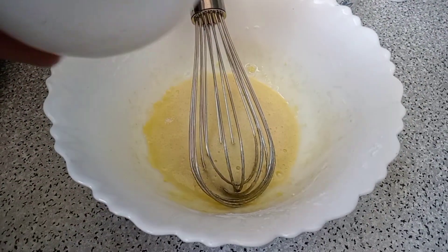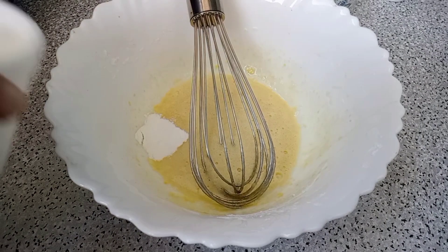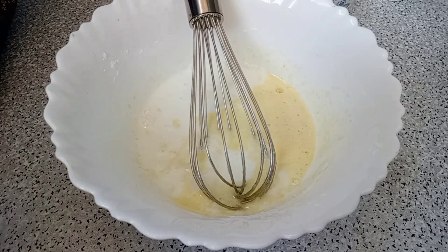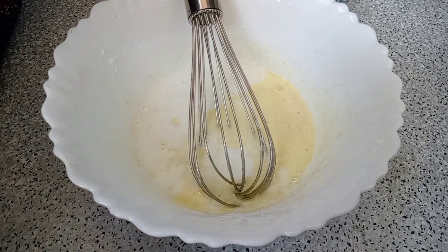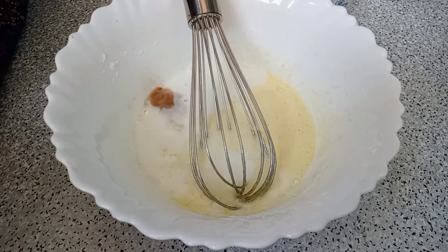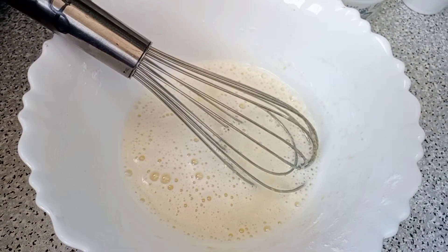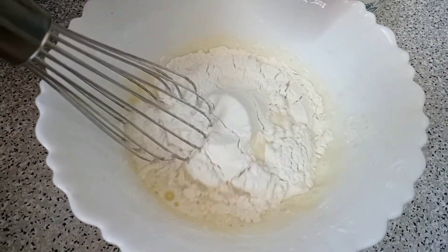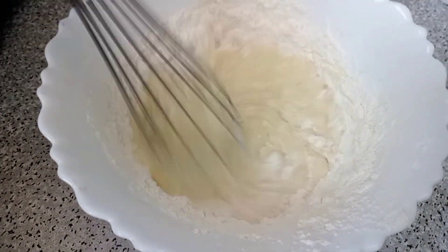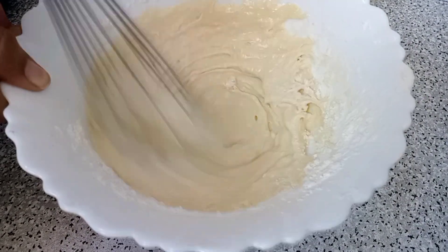Then we add baking powder. Then we add vanilla essence, just like that. Now we mix it well and then add vanilla. Now we add vanilla and mix it well.